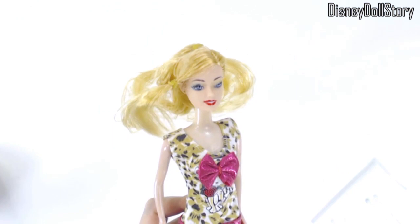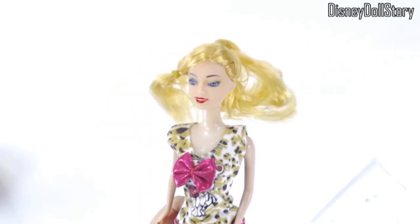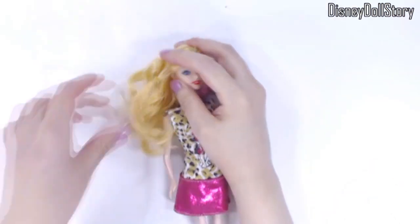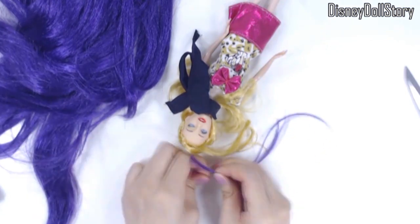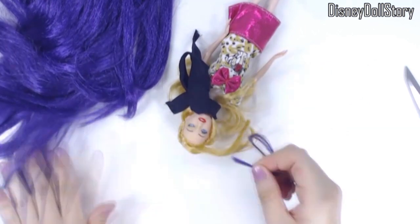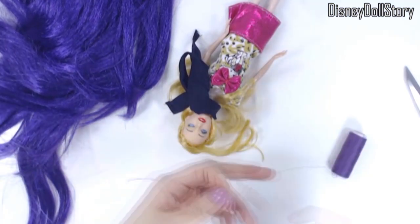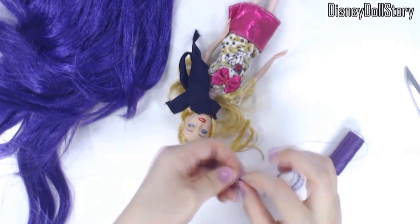I ended up erasing more than I wanted, but this is how she looks now. Next, I'm going to make half a dozen braids because it's going to make her look more like a pirate. I'm going to give her some purple highlights by cutting out little strands of hair from the wig and braiding it with her hair.